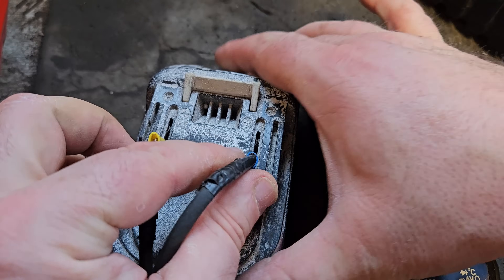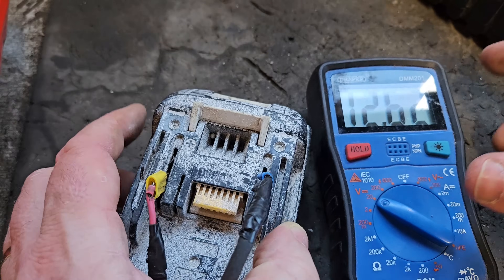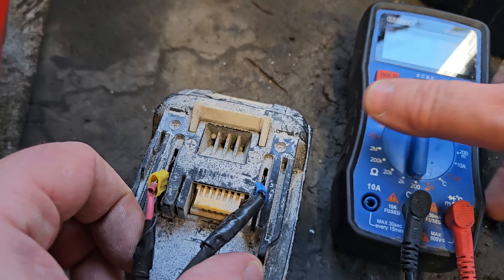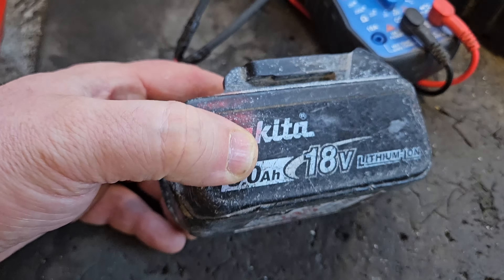This battery is very dirty, so it's hard to see, but I'll just show you here. That's the plus and that's the minus. So we check the voltage coming out the top — we've got 12.62V. Since this is an 18V battery, that is sub-optimal, to say the least.